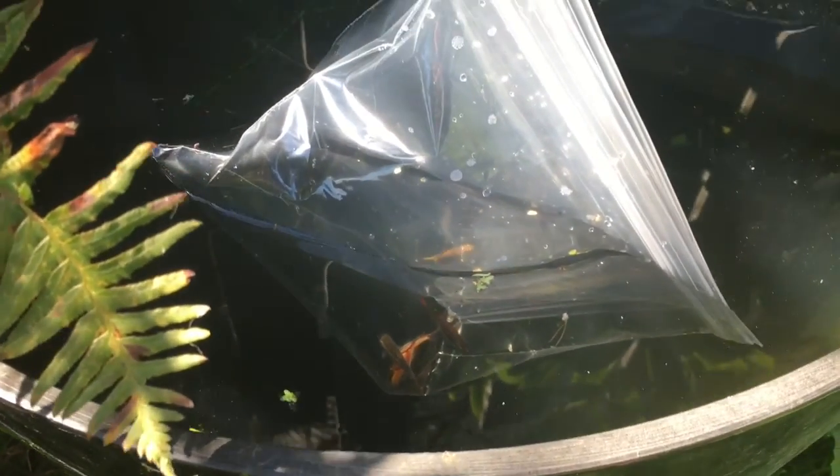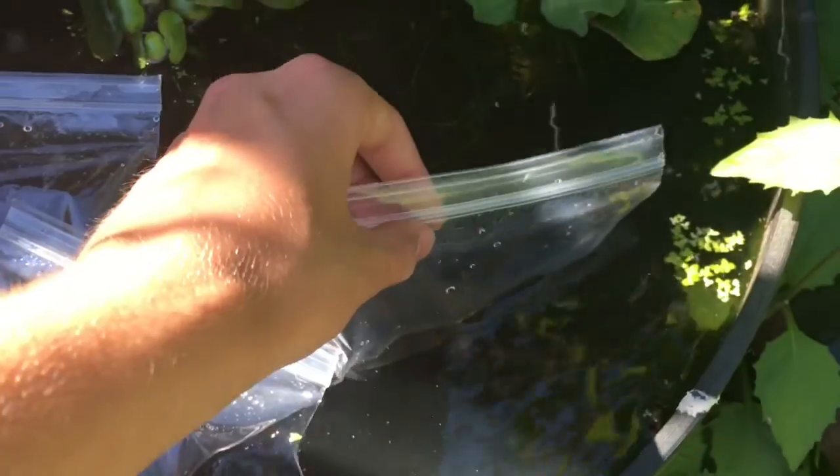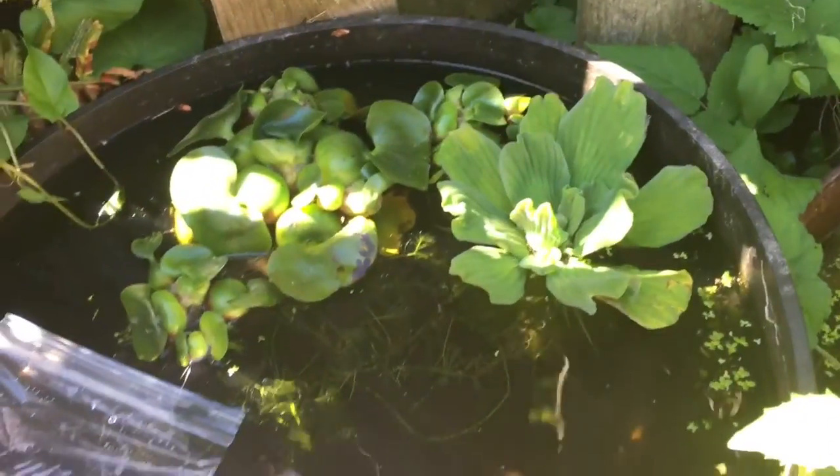Starting up the ponds for 2016, got fish floating now. In this pond I have some white cloud mountain minnows — a couple normals, a couple longfin golds, a couple normal golds. And in this bag I got some Cumana Emmler crossed with El Salto orange line guppies. It's really dirty — I stirred up too much water when I was trying to catch them.